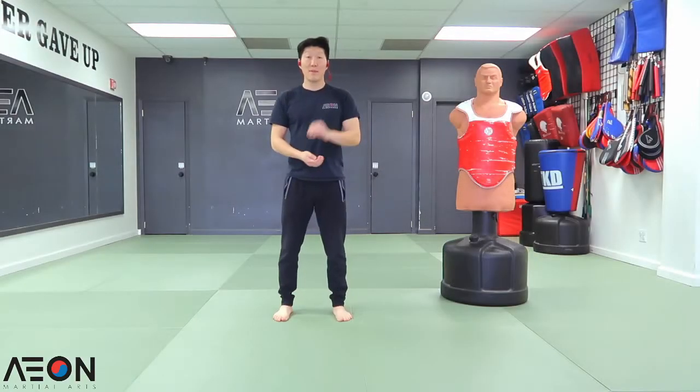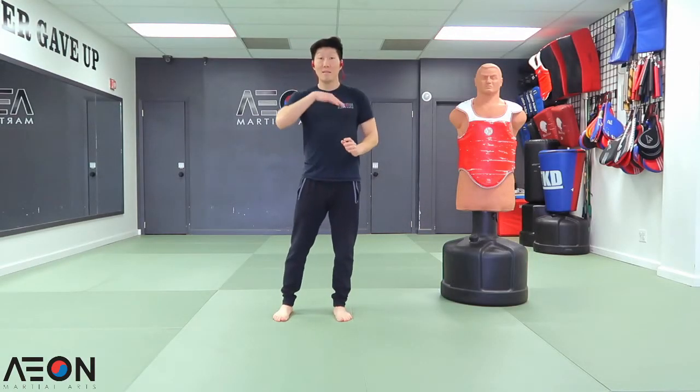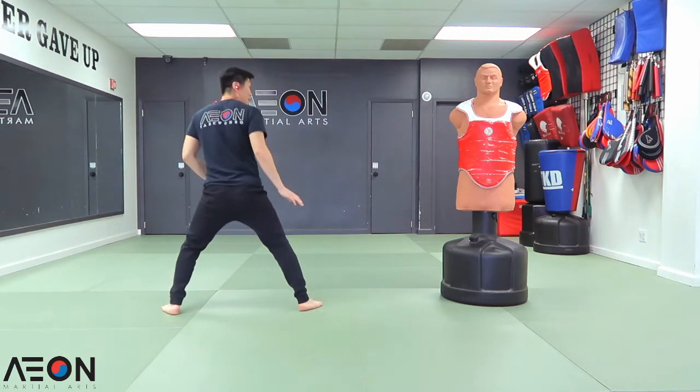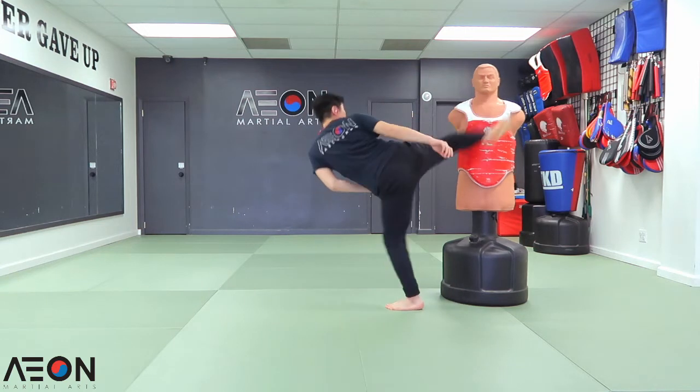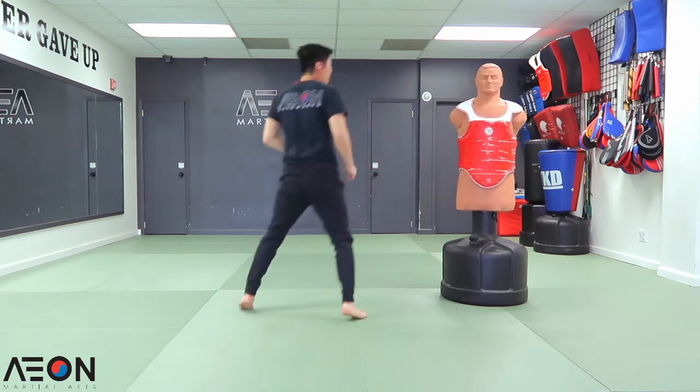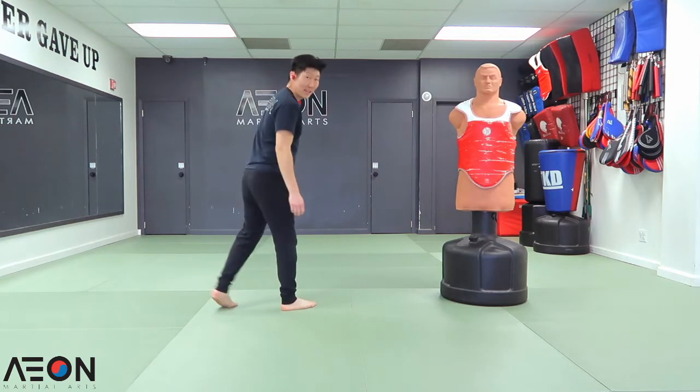Double tap technique number five. This time it's going to be face section two times. You slide in — one, two. I'm going to be showing you guys at a little faster speed.